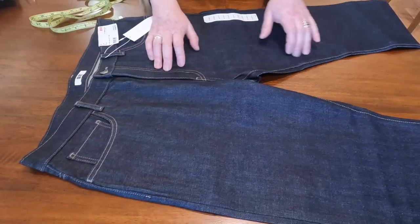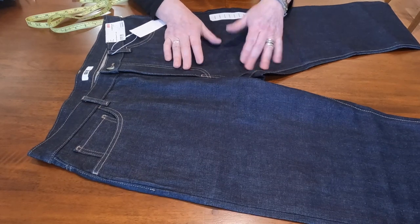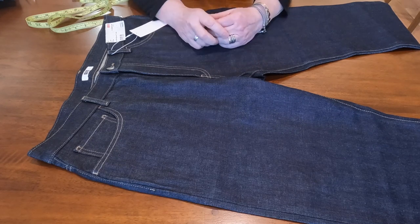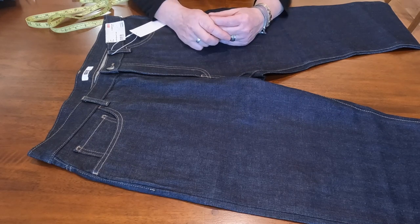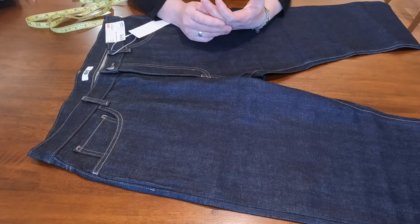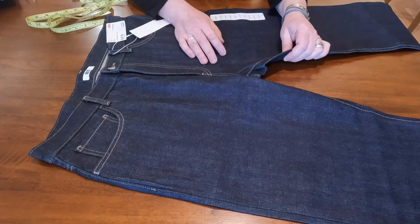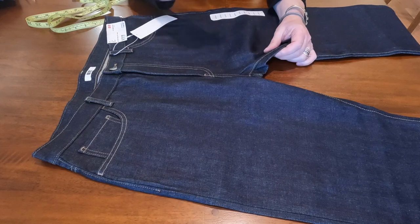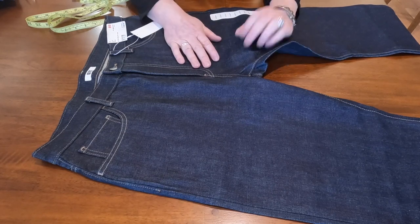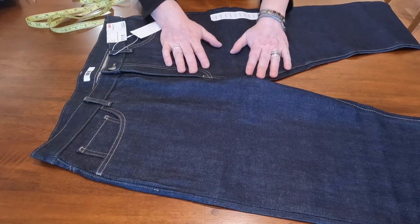A lot of people might like it. For selvedge, the price is pretty decent — they might have a sale and you could get maybe 20% off, around $50 or $45. Even at $59.90 it's still pretty nice for selvedge, because Kaihara is a great denim mill.